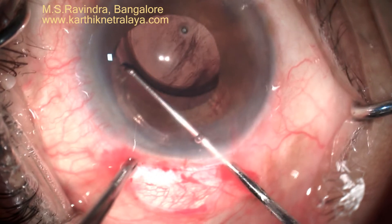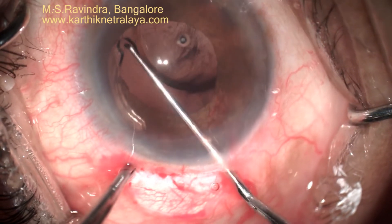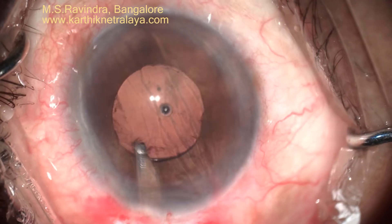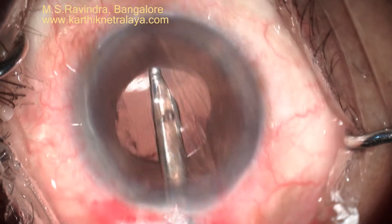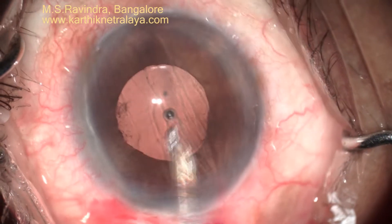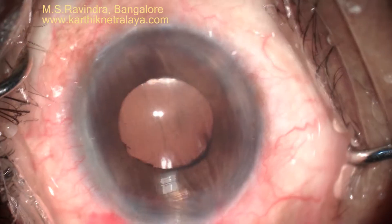The system visually monitors and aspirates all debris from the anterior chamber and viscoelastic from behind the lens, from the anterior chamber, and from the lens surface and the back of the cornea.